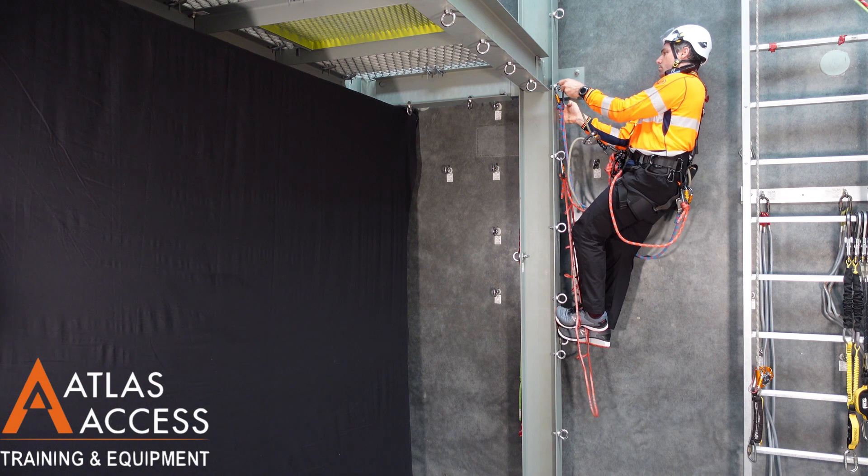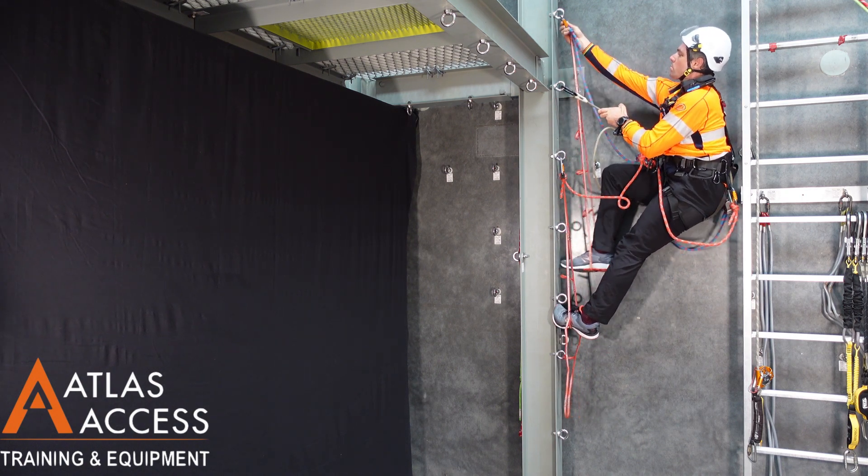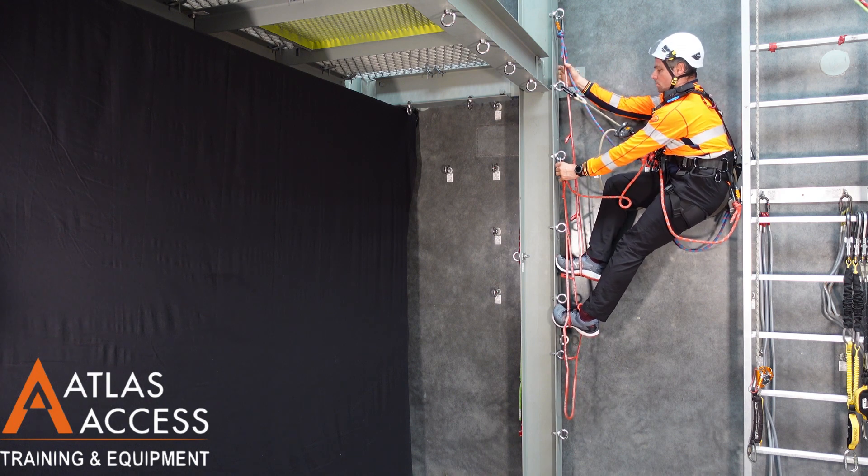It is important to have two adjustment points above the D-ring on your harness at all times. Adjust the length of the Gryon if necessary.